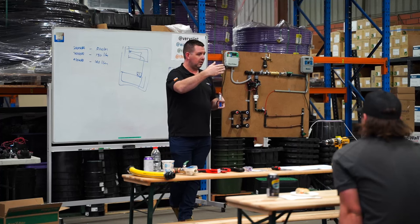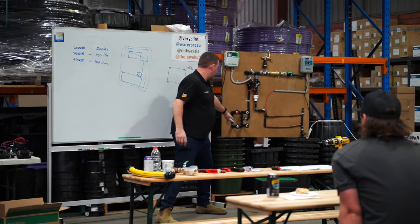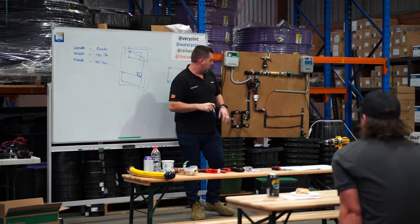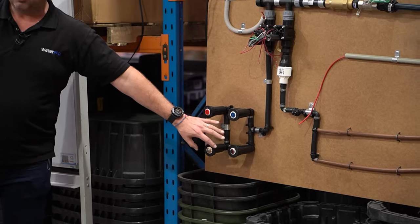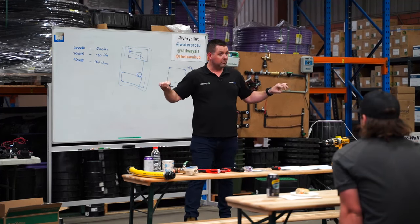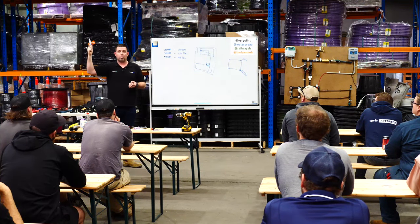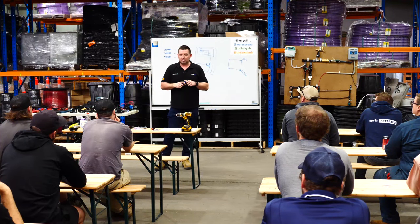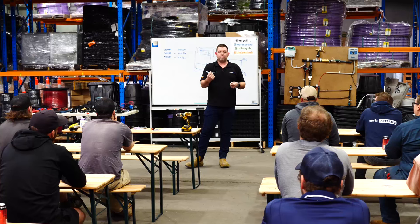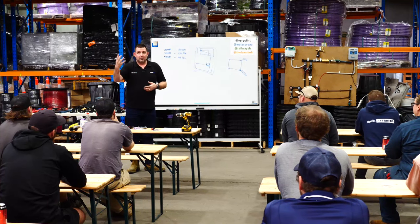Impact sprinklers are not really a thing anymore - gear drives have pretty much superseded them. Gear drives are the ones you see in parks that have an arm of water going back and forth. Then there's the R-van from Rainbird and the Hunter MP rotator - the ones with the finger sprays. They're a matched precipitation sprinkler. You've either got drip tube - the brown or the purple you would have seen - and purple tube signifies reclaimed or recycled water, not for human consumption.